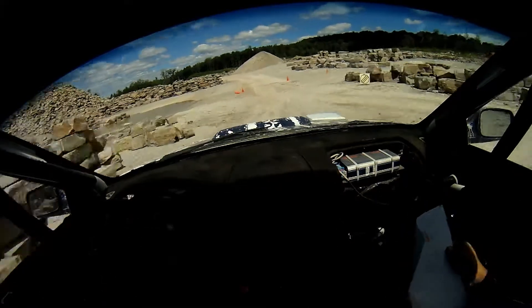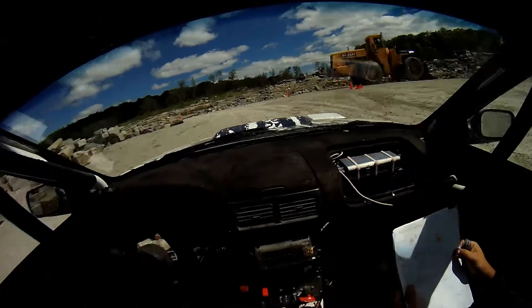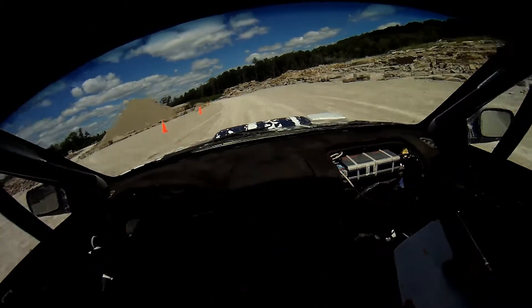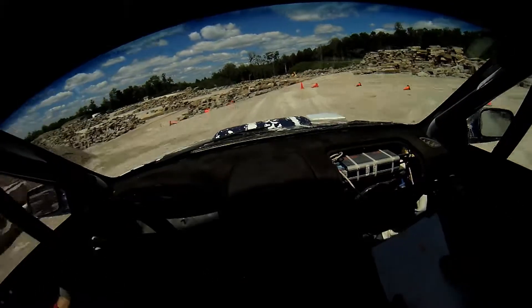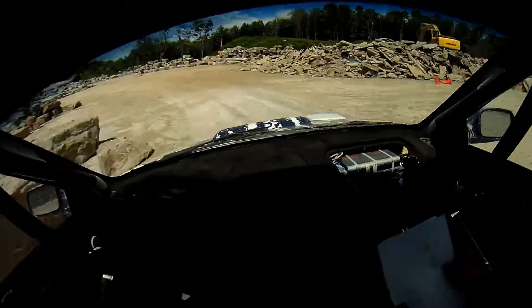2 right plus and 4 left minus. 80. 6 left narrow into caution. 5 right off camber. 53 left long into water. 50.